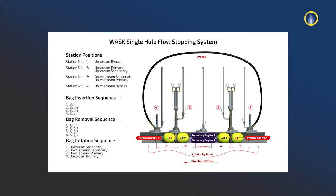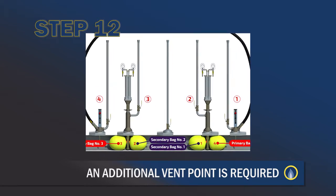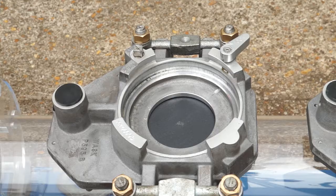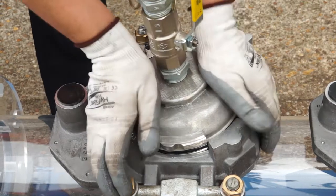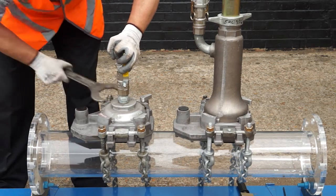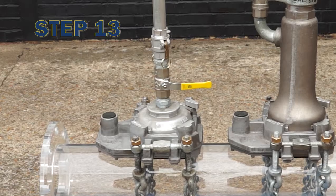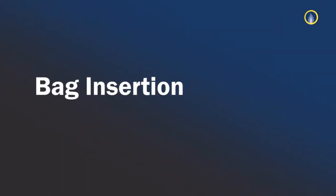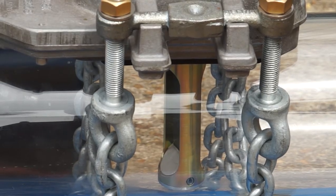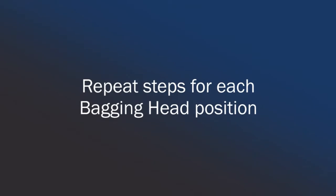The bypass is now commissioned. An additional vent point is required when using the WOSC system, which should be located within the section of main to be cut. An additional base, undercarriages, and securing chains are supplied. Locate the vent head into the base and rotate clockwise to engage bayonets. On Mark II bases, turn the vent lock handle to secure in position. Attach a vent stack to the head. Ensure that the 1-inch vent valve on the canopy is in the closed position. Loosen the canopy wing nut clamp and insert the bag tube assembly into the main to a stop. Rotate the bag tube assembly to align the upper bag tubes with the axis of the main. Re-clamp. Repeat steps for each bagging head position.